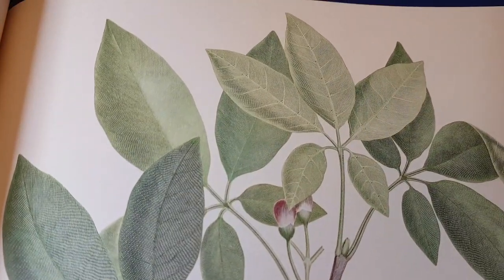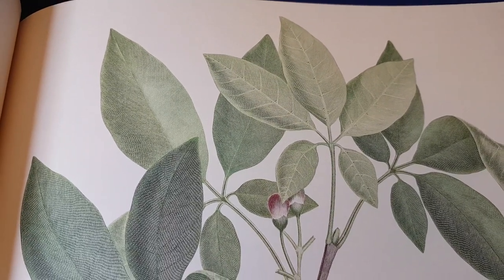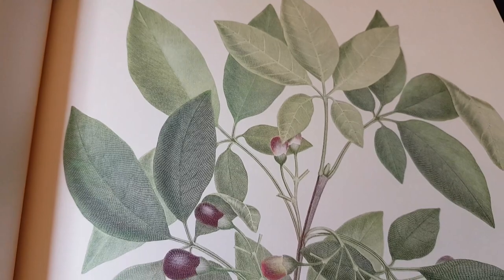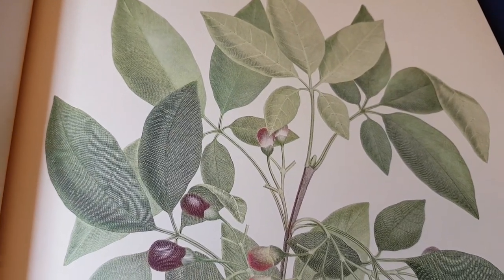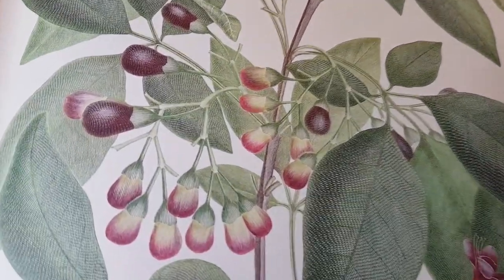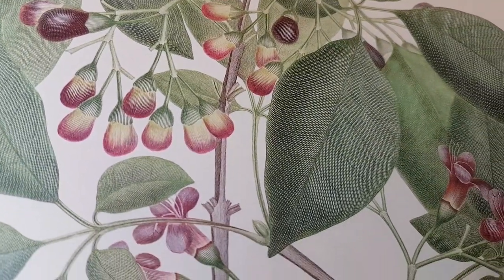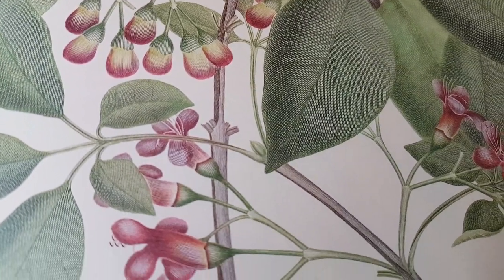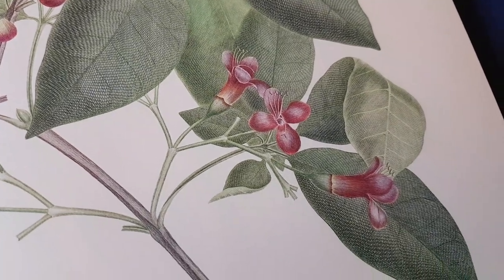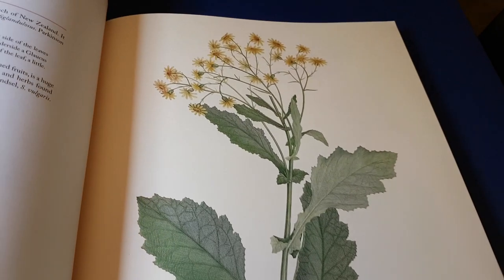Now in the 1980s, about 200 years later, a team at the Natural History Museum decided to actually use these copper plates to make actual prints, and you can see that they've done a fantastic job of it. And this book is a reproduction of those prints.